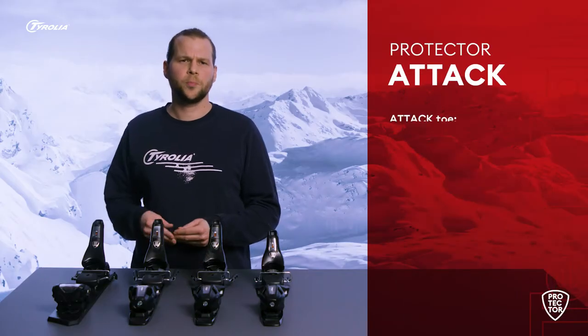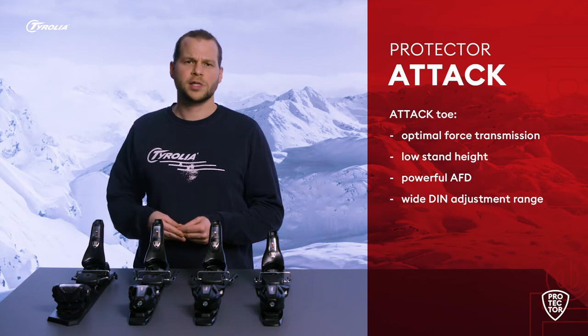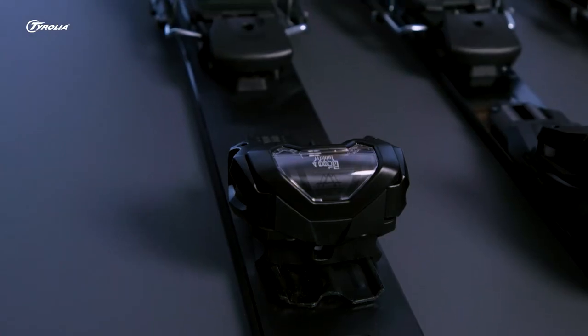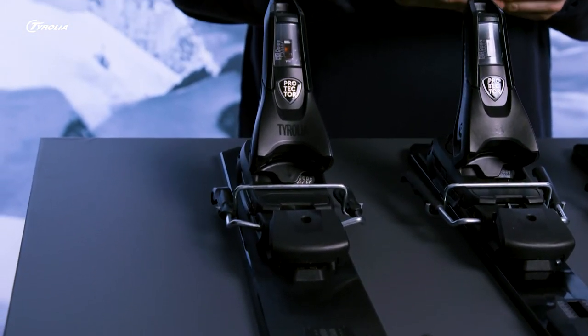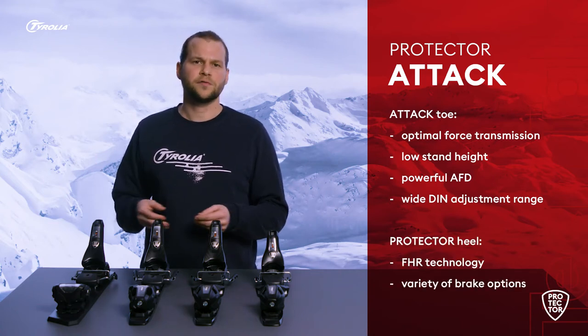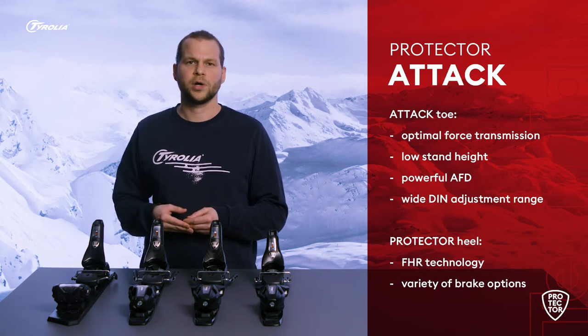This model combines the best of two worlds. Our Attack toe piece offers optimal force transmission and stability through a low stand height and a powerful AFD, a high DIN adjustment range, a designed edge to clean the ski boot, and a better protected scale window. Additionally, with the Protector heel you get all the benefits of our innovative full heel release function and a variety of brake options.